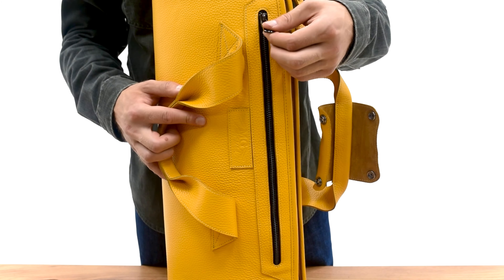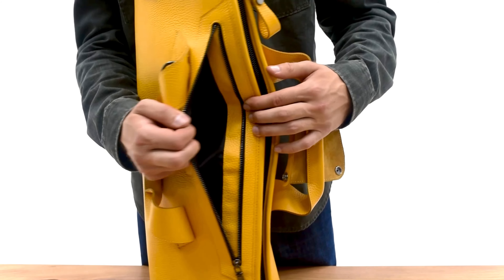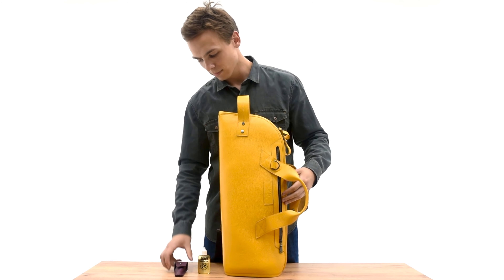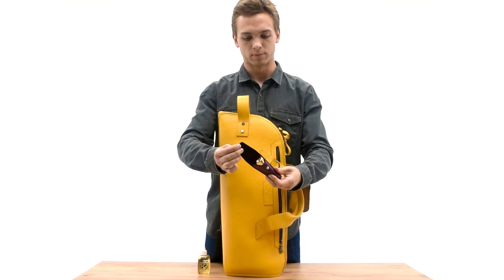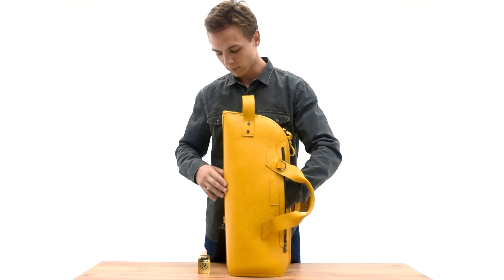The front side of the bag features a side pocket equipped with a zipper. It's spacious enough for sheet music, a mouthpiece in a leather pouch, and oil.